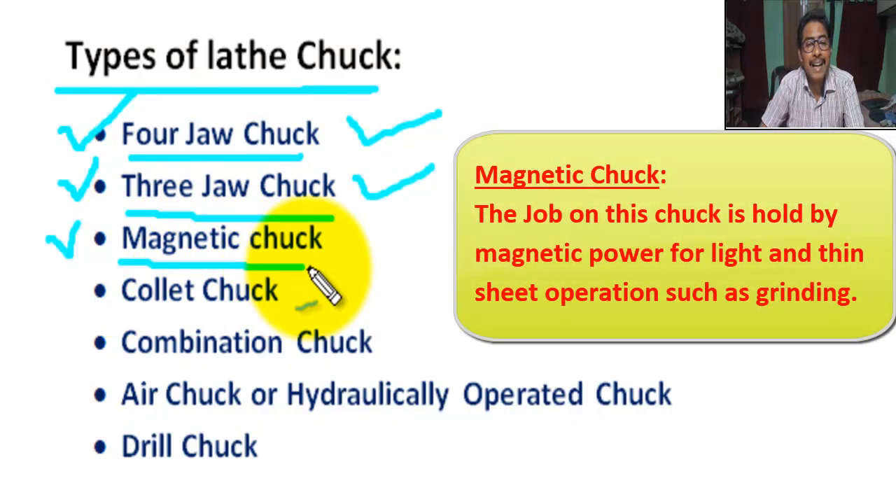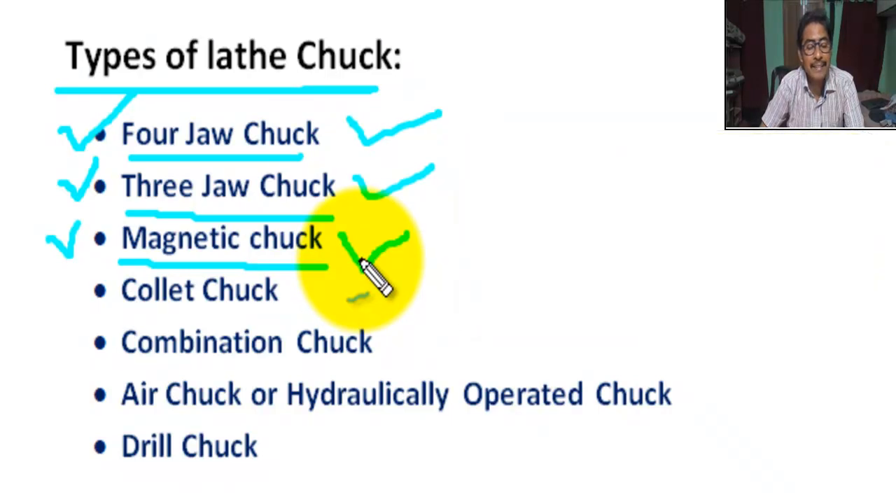Next, magnetic chuck. The job on this chuck is held by magnetic power, used for light and thin sheet operations such as grinding.